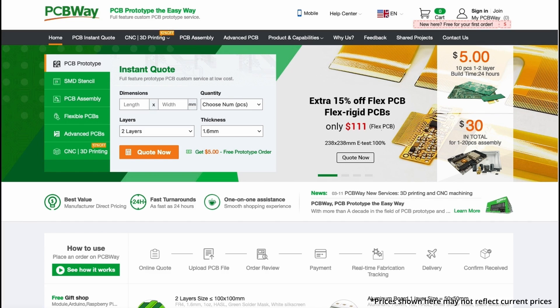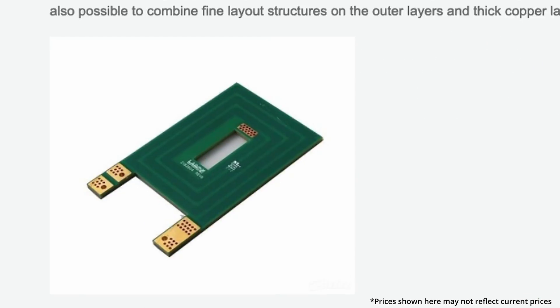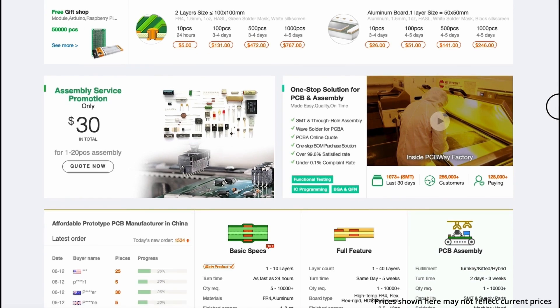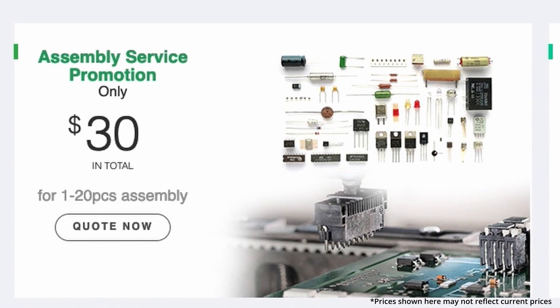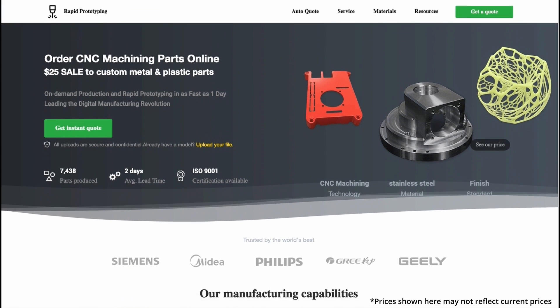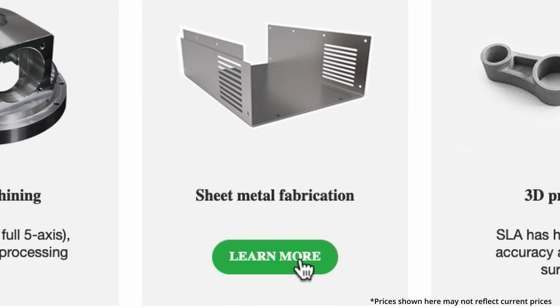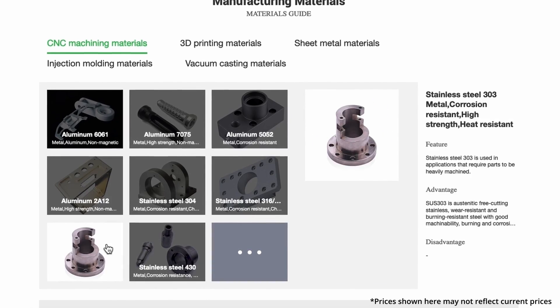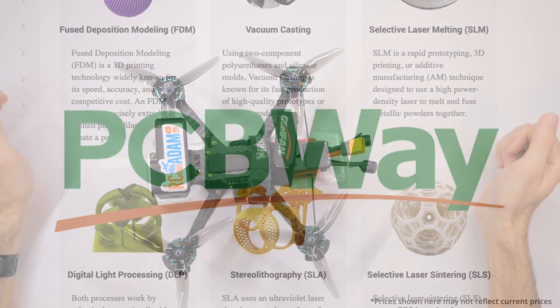In just a second I'm going to get into more detail about this foam chunk on my quadcopter, but first I want to say thanks to the folks at PCBway for sponsoring this video. PCBway makes custom printed circuit boards — that's what PCB stands for. You can send them your PCB file and they can create it and even assemble all the components from their thousands to choose from, with rapid prototyping services including sheet metal bending, CNC machining, injection molding, and 3D printing. Link in the description below.